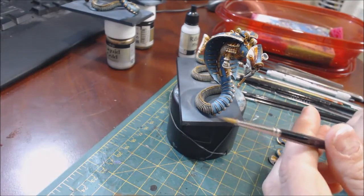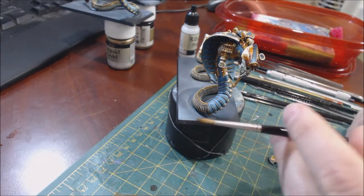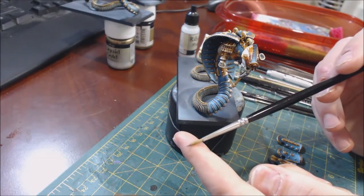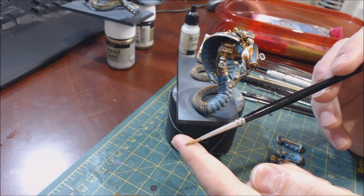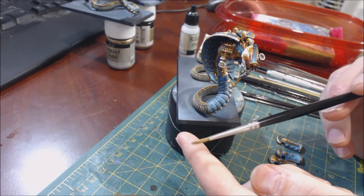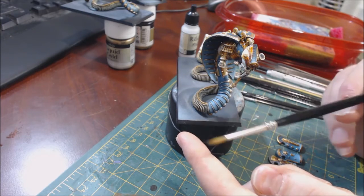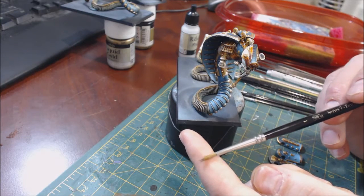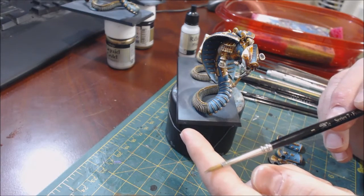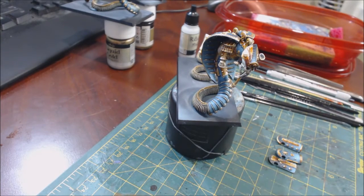For the brush, I'm going to use a number one size. In general you want a brush that's fairly stable — something that gives you good control — because you're going to be moving sideways across the model using the lightest touch possible. You can see how the brush bends when I push down; we're not doing that. We want no bend to the brush, so the first piece of advice is: very, very light touch.